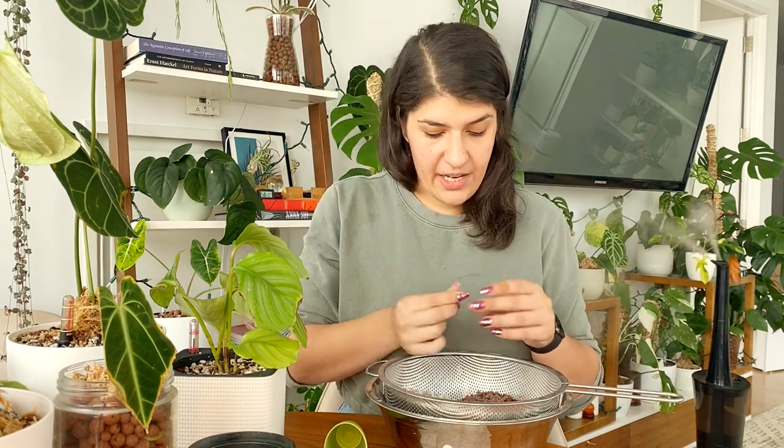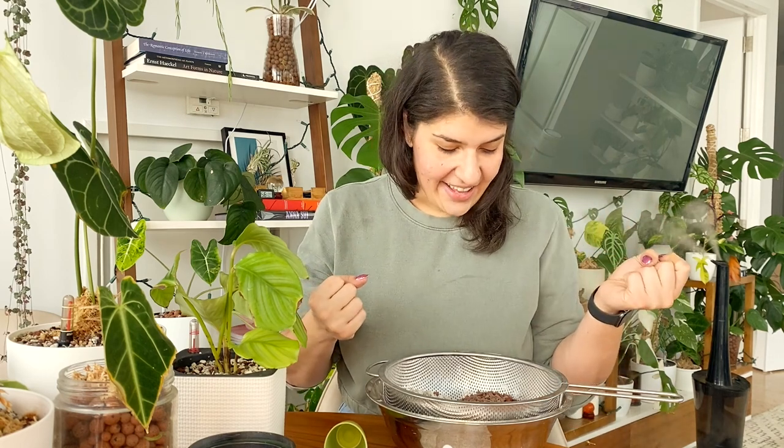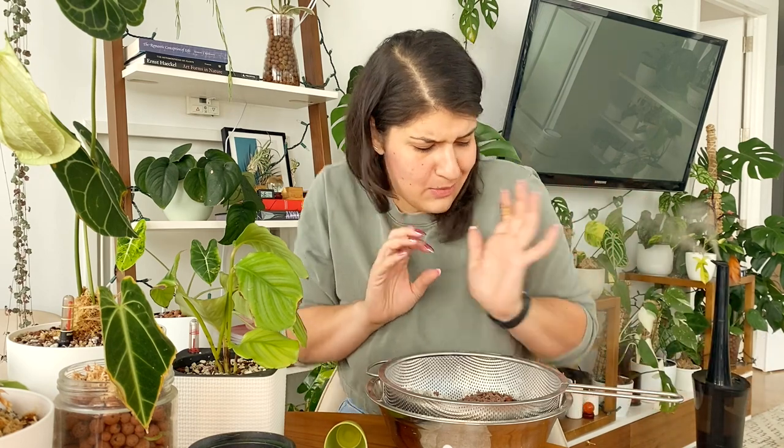Same kind of thing with lava rock — it kind of reminds me of like tiny versions of LECA. It's this really light, porous substance that is really able to retain moisture really well.